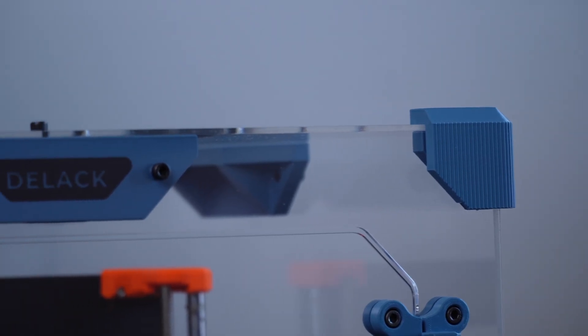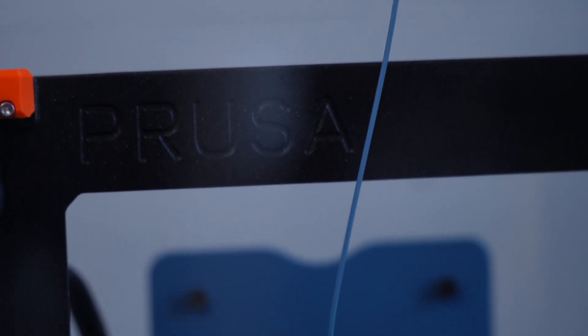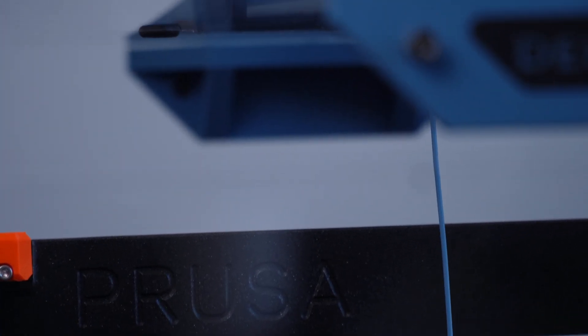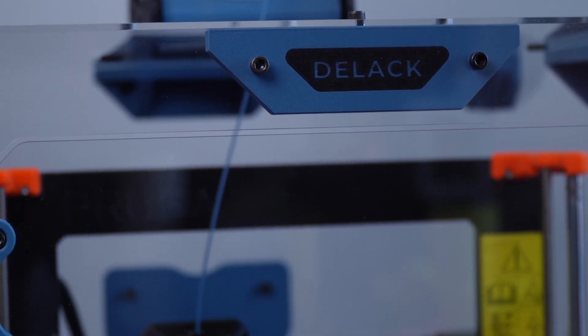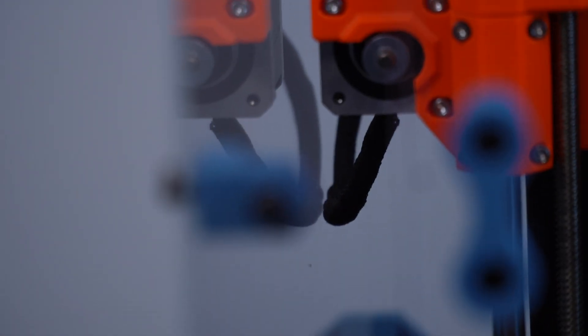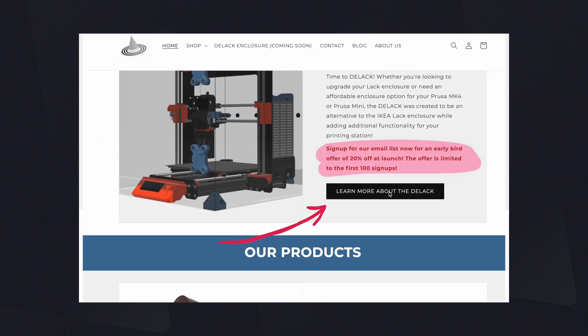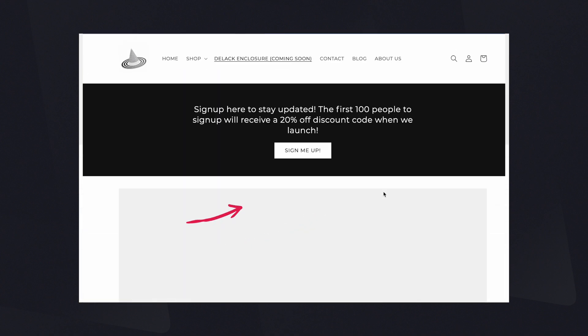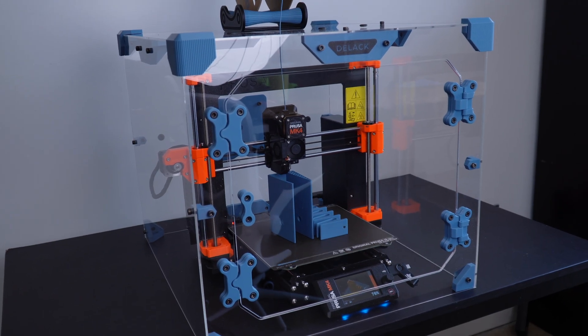That is the early preview of the D-Lac enclosure — hope that you all are interested in it. We'll be doing a price comparison of this versus the Prusa enclosure and the IKEA LAC enclosure, which we actually sell kits for. If you are interested, check out our website — we have an email sign-up list for notifications, and we'll be giving a pretty substantial discount to the first 100 people who sign up. So be sure to check that out, and can't wait to show you all some of the accessories we have planned.